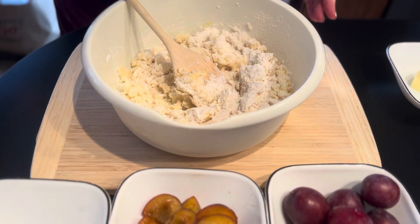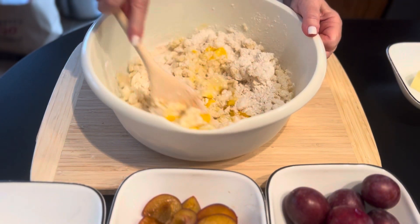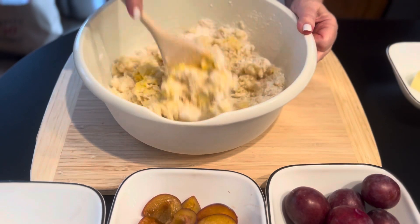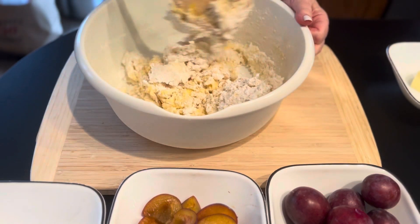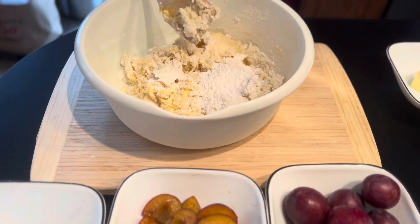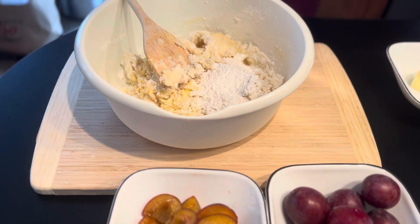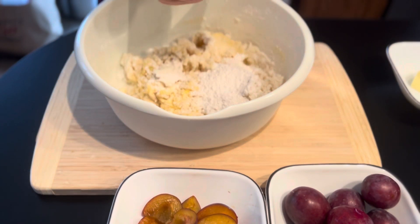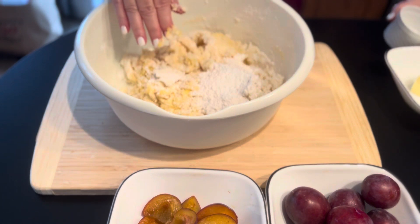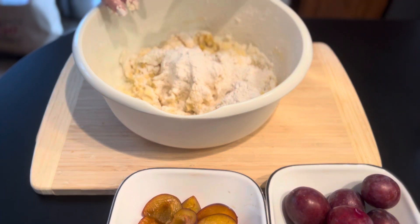Okay, second egg. Now I'm going to add the remaining flour and start mixing, kneading with my hand. Just make sure you put a little salt.